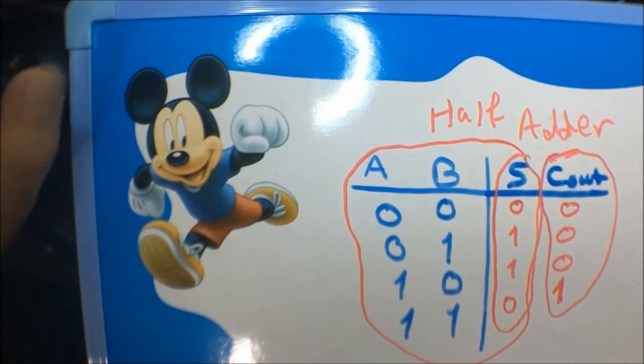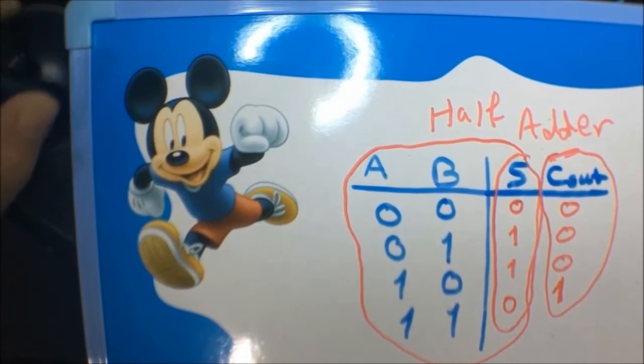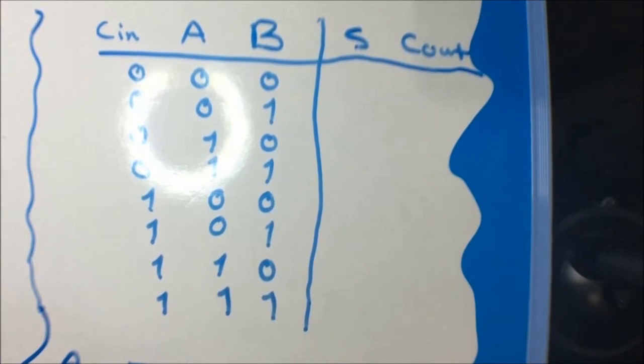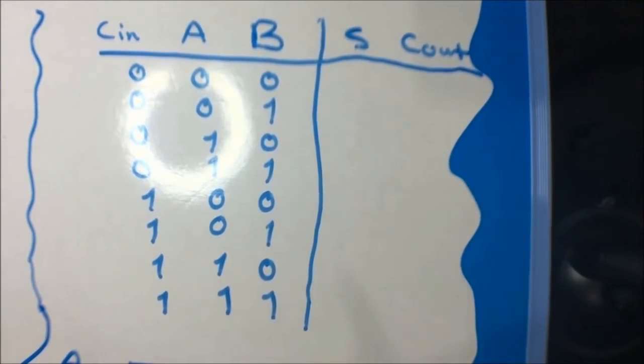So what is a full adder? The full adder is two half adders connected to each other with an extra OR gate. We're going to see this in a moment.